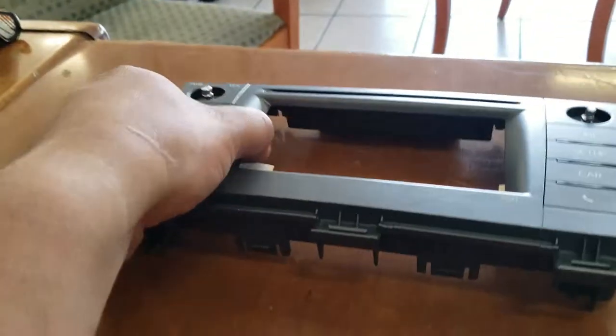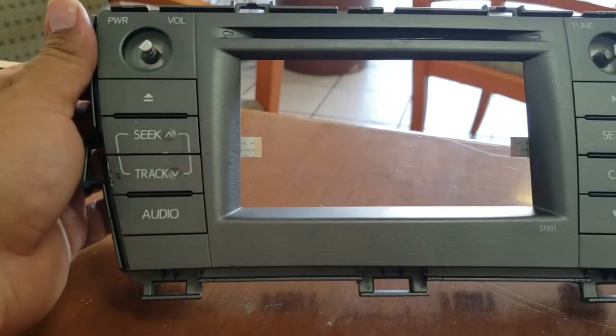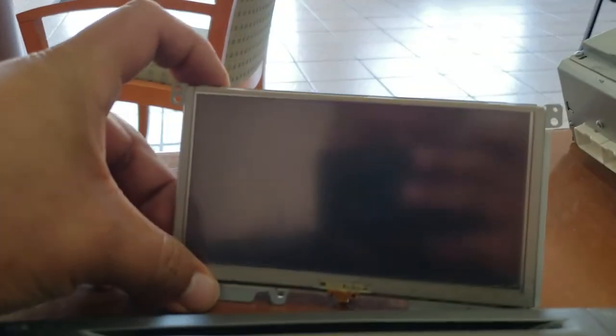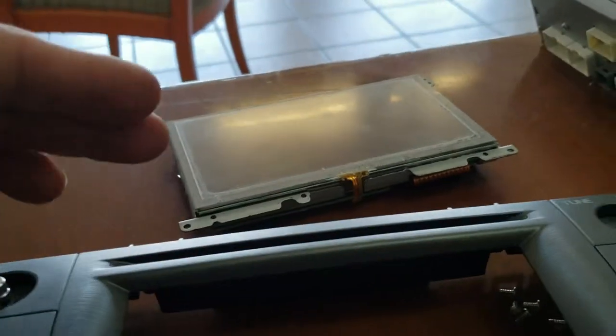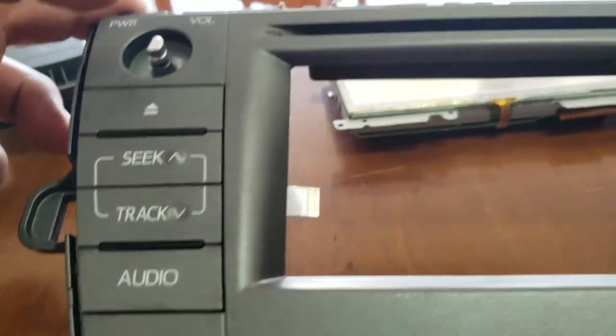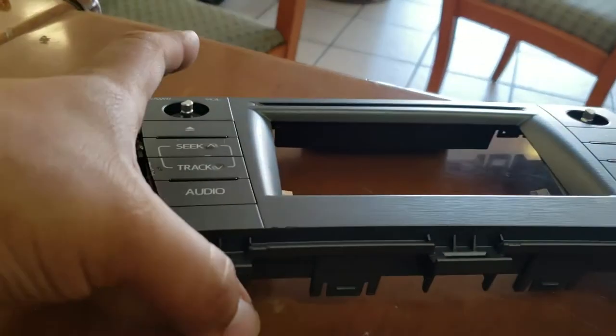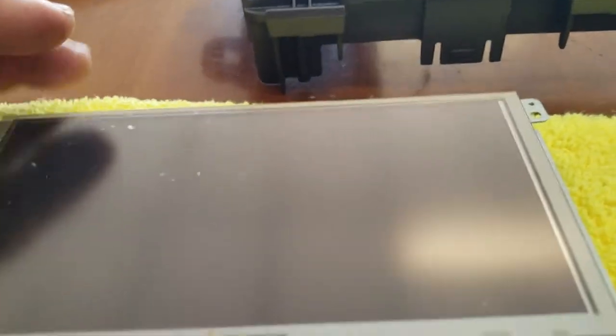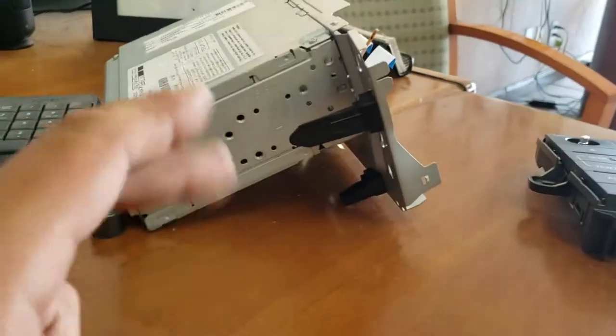I just removed the LCD from this damaged head unit. The head unit actually works. This one does work as well, but the LCD does not. This other LCD does work — it's a little scuffed up, but it works a lot better than this one; you can't even see anything on this one. There are scuff marks everywhere on this side. So what we're going to do is place this LCD into this head unit and back into the original head unit.